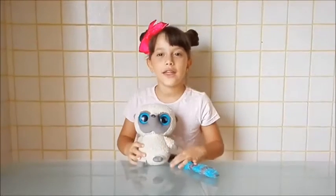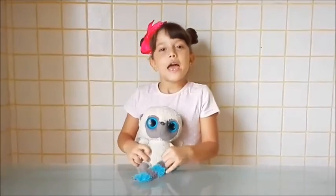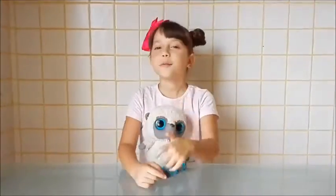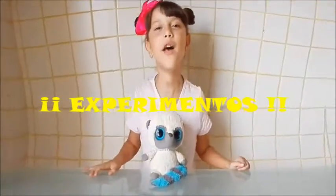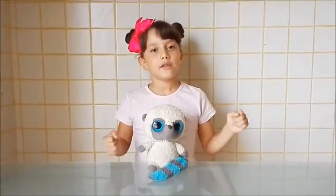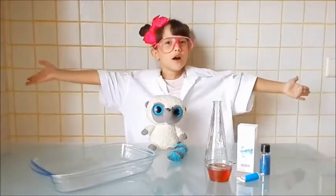Hola chicas y chicos de YouTube, estamos aquí con un nuevo video para el canal. Espero que estén super felices. Por fin os traigo el video del experimento — me lo pidió Iván Melia, este video está dedicado para él, y es el de top 5 experimentos. Ya estoy preparada, bienvenidos a mi laboratorio.